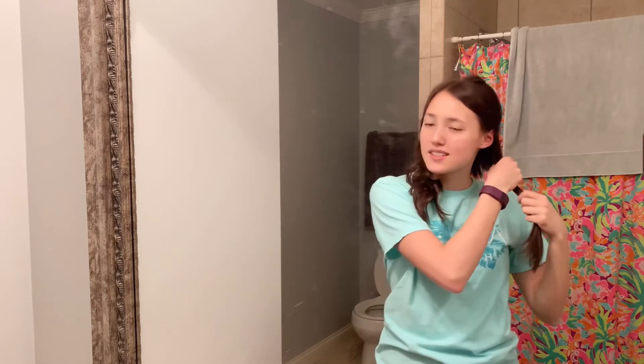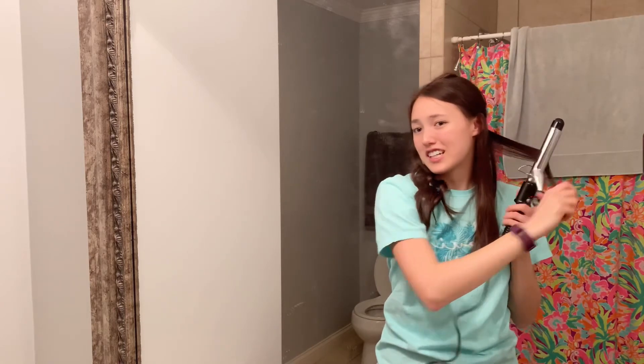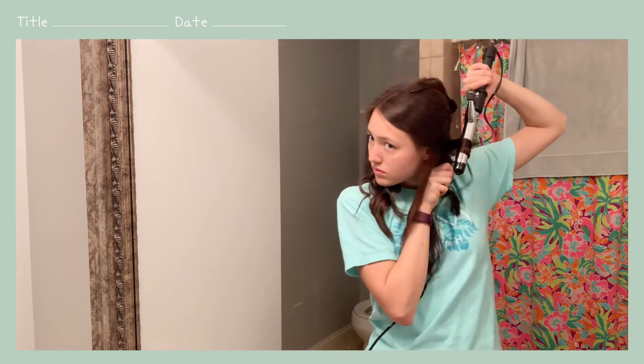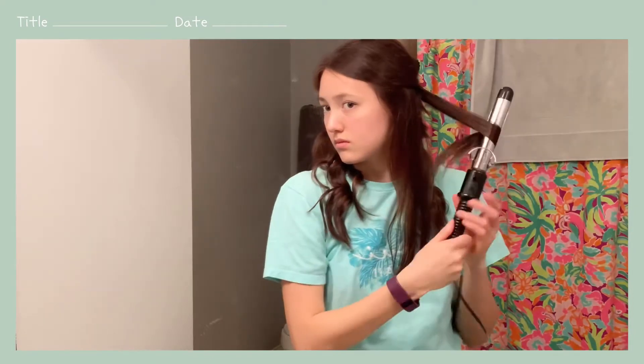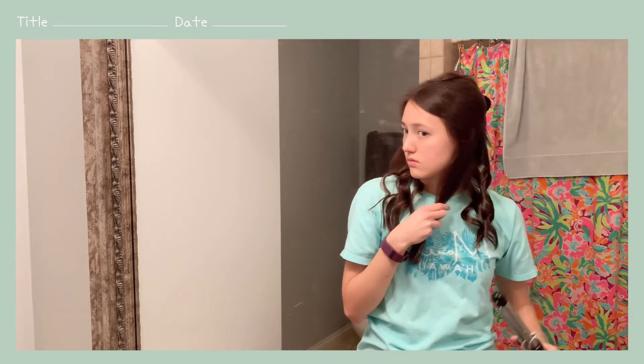Now I'm moving on to the other side and just repeating the same process. I kind of just go with whatever feels right — I'm not too picky about my curls. I like to curl away from my face and that's pretty much it. For the bottom section, I'm not going to loosen them at all because they'll loosen on their own, so I'll just leave it and move on to the top.